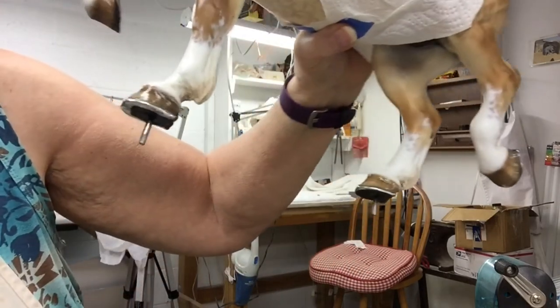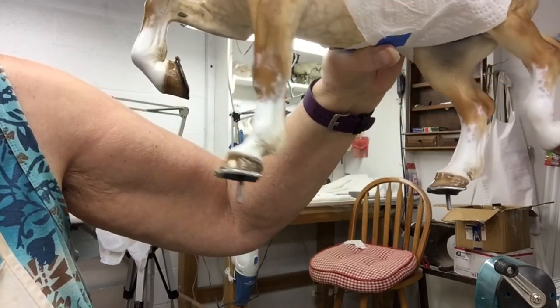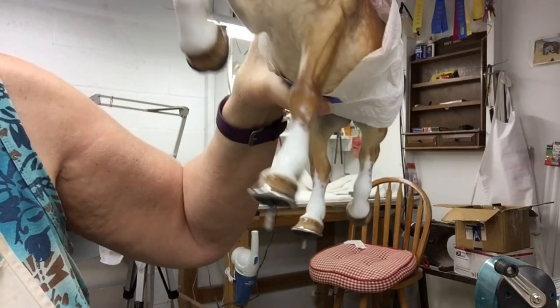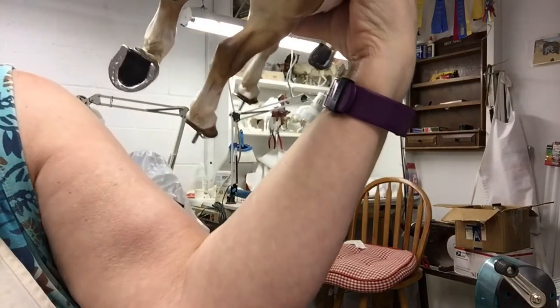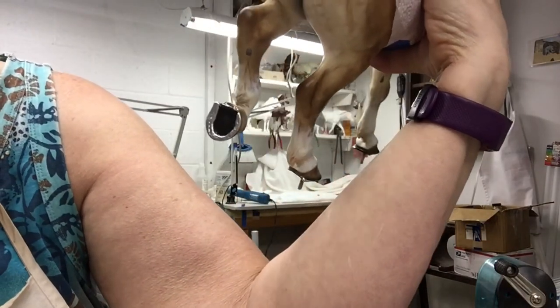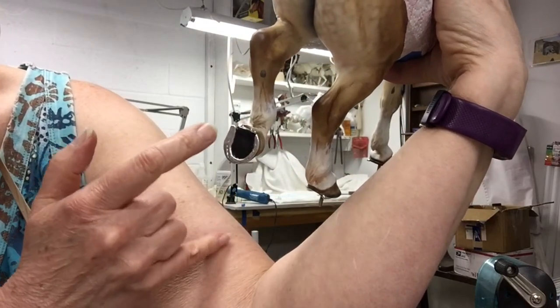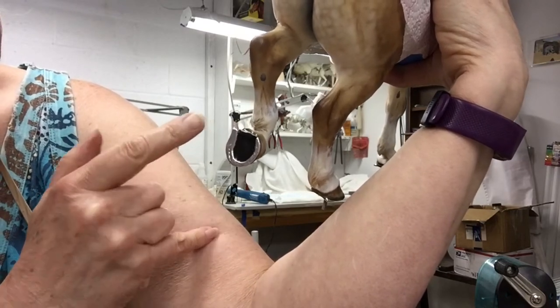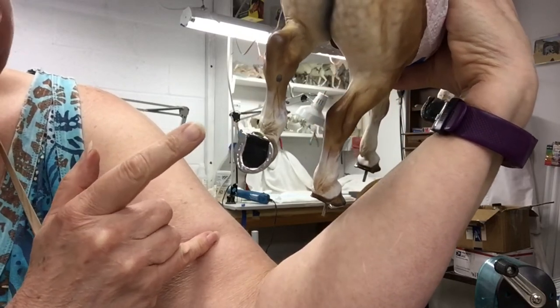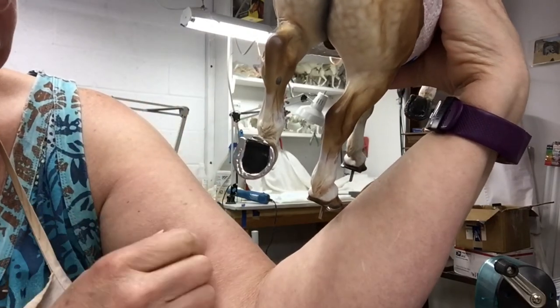This guy has what's known as scotch bottom shoes, which you'll typically find on show draft horses. They have pads on the bottom of the hoof — you can see that example here on the back foot. This particular shoe has what's known as a cock on the outside, and they're actually thicker on real horses.